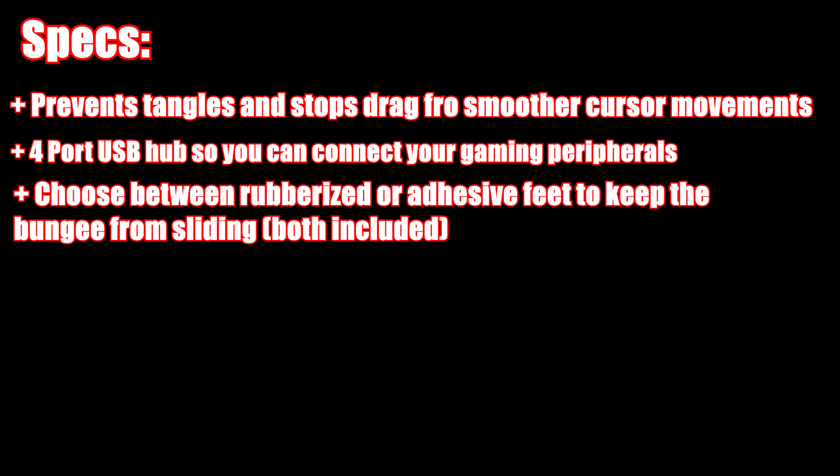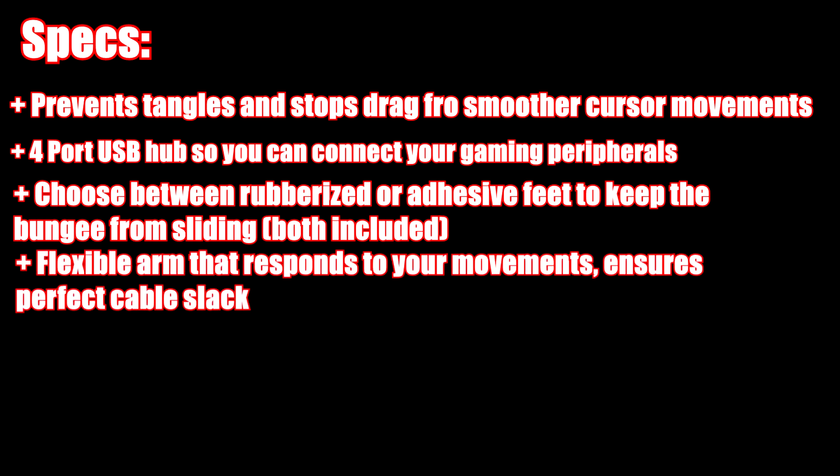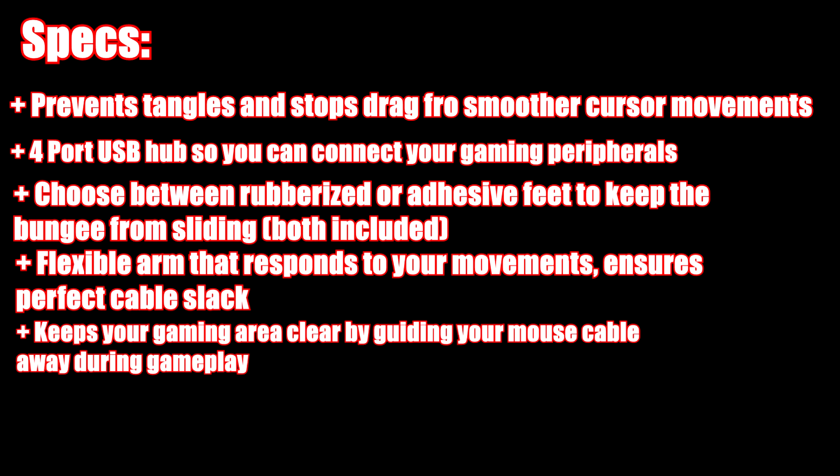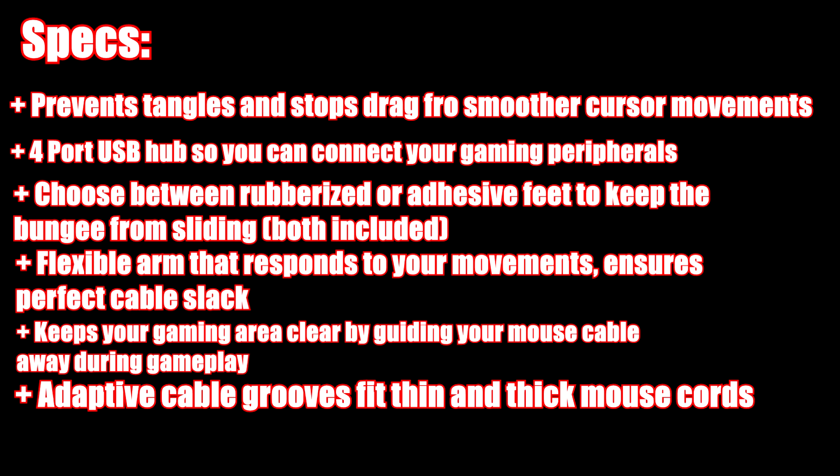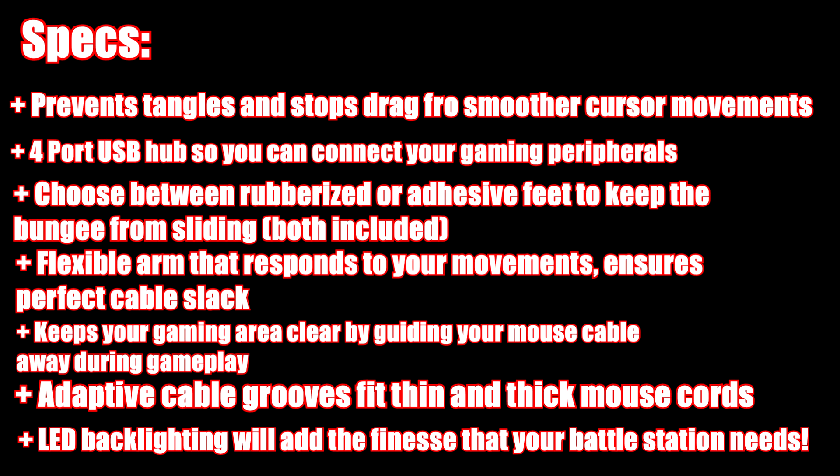Both rubberized and adhesive feet options will be included in the kit, so you can choose whether you want to stick it down or use the rubber grips. You get a flexible arm that responds to your movements and ensures perfect cable slack. It keeps your gaming area clear by guiding your mouse cable away during gameplay. It has adaptive cable grooves that fit thin and thick mouse cords, and LED backlighting that will add the finesse your battle station needs.